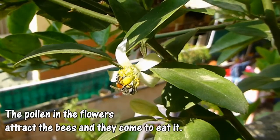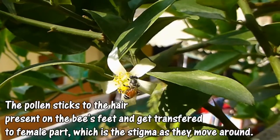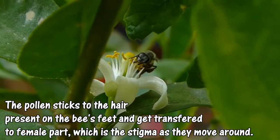The pollen grains present inside the flower are responsible for attracting the bees, who then come to the flower to eat it. When the bees sit on the flower, the pollen grains stick to the hair present on the bee's feet and ultimately get transferred to the female part, which is the stigma, as the bees move around.